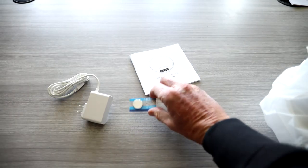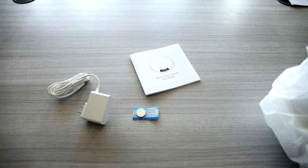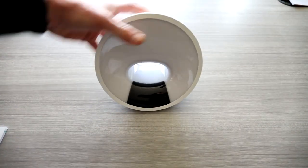In the box we have the instruction manual, power cord, probably a backup battery for if the power goes out, and of course our clock right here.